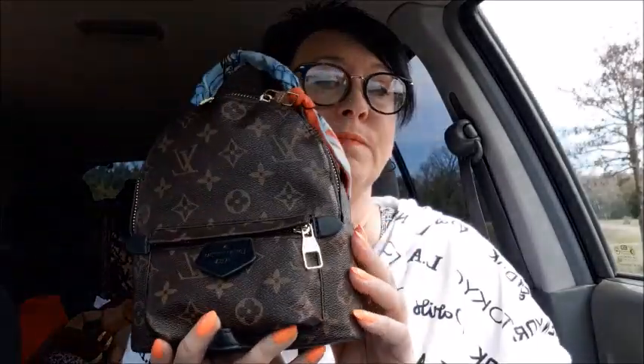They're cute — just tiny. I wear mine as a crossbody, especially nowadays. I don't want to put my purse in the cart and I don't want it touching anything because of the coronavirus. So let's see what's in it — you can tell it's not real, it's brown when it should be black.